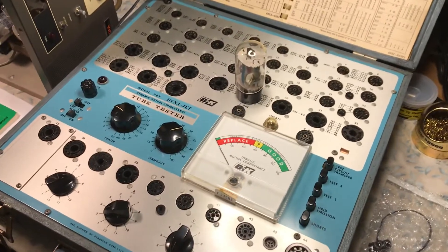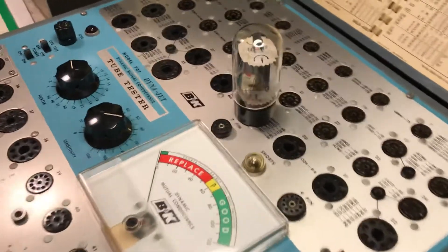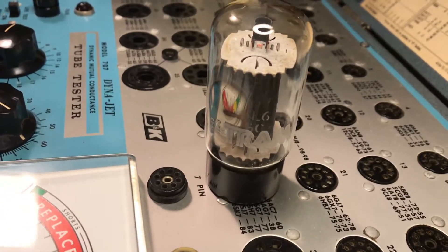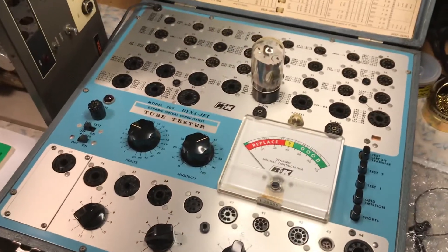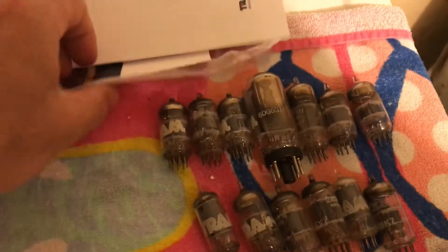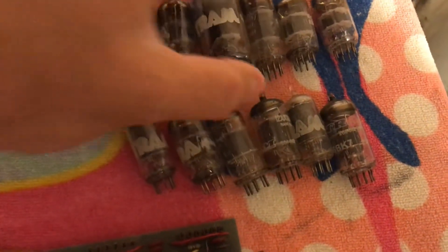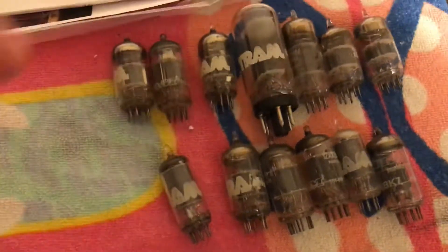It's going to test whatever tubes I need — ham radio, transmitting tubes, audio tubes. But right now, the tube I've placed in for the first test is the original Tram D201A final output tube, which is a 6L6GC from 1977. All the tubes that were removed are all original Tram-labeled tubes, which is pretty unbelievable, actually.